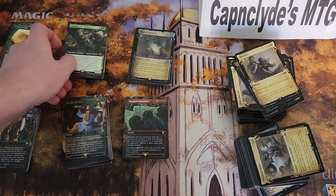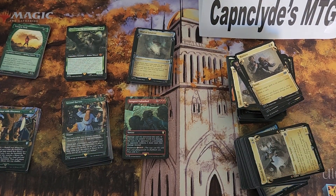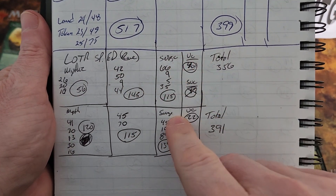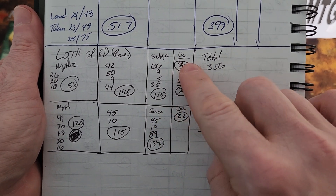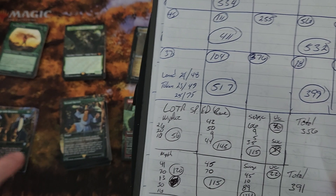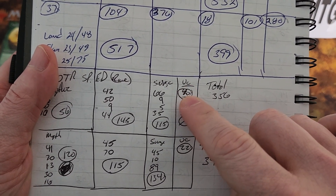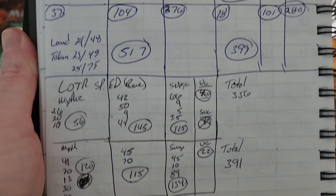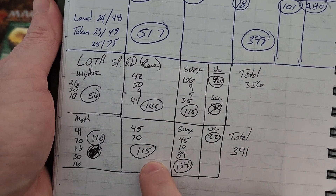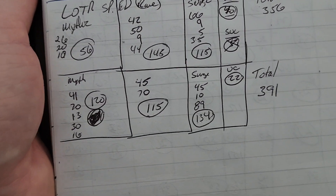Now with all that said, what's the damage — did we make money? I've been writing it out in my notebook. I did a mythic column, a rare column, a surge column for all surge rares and mythics, and an uncommons column for the Nazgul and any other uncommons worth money. You can see about $20 in uncommons for one box — almost all Nazgul — and around $20 for the other. For surge foils: the second box had $134, the first box had $115.